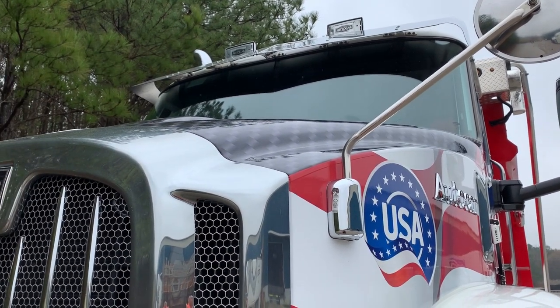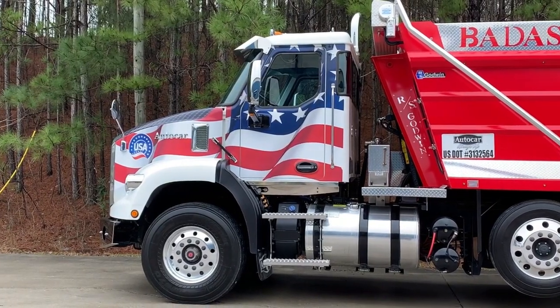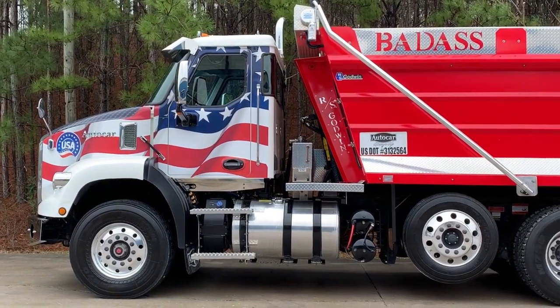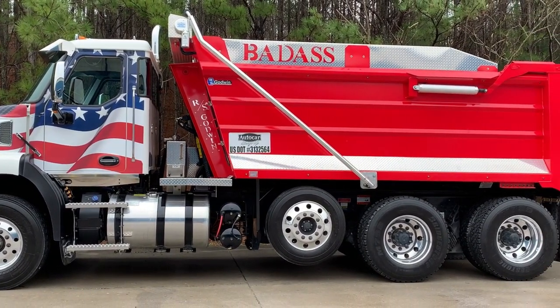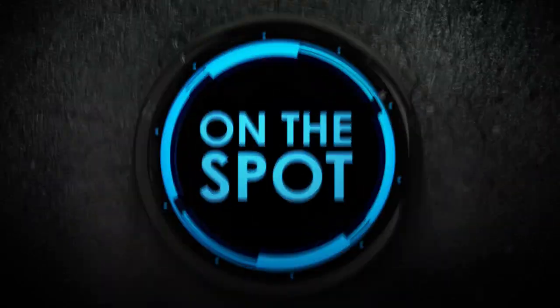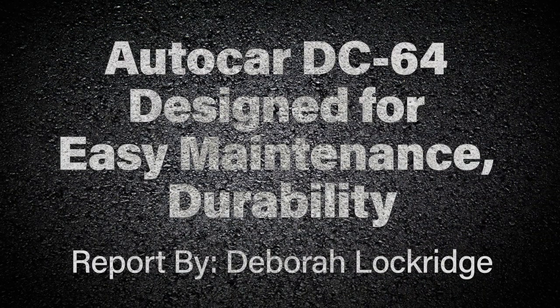AutoCar designs its trucks to be easy for technicians to work on and easy for drivers to get to the access points they need to check. Let's take a walk around of the new DC64 severe-duty vocational truck to learn more. I'm Debra Lockridge, and I recently had a chance to visit AutoCar's Birmingham, Alabama facilities for a closer look at the new DC64 vocational truck and where it's made.